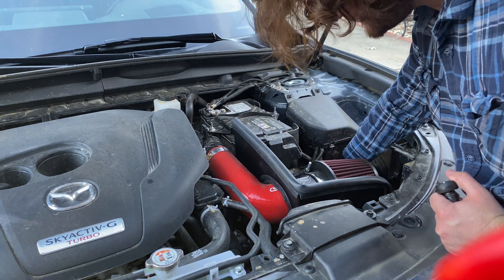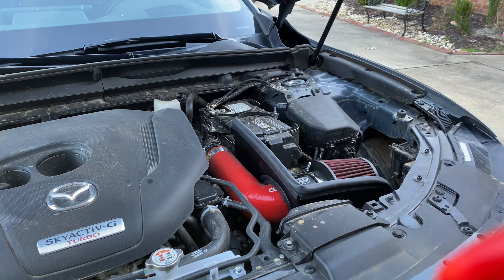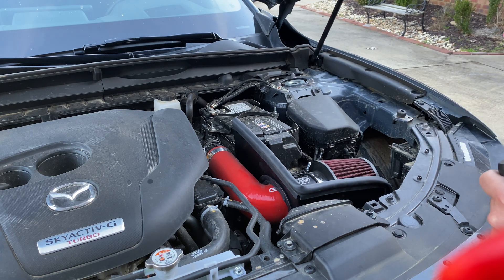The perk of having this is to help keep the temperature cooler going into the turbo. According to Corksport, this heat shield drops the temperature by about 10 degrees. So thank you for watching, and I hope this video was useful.